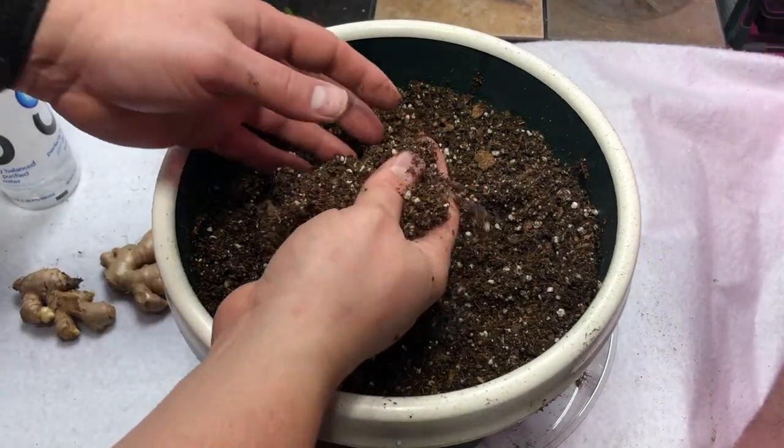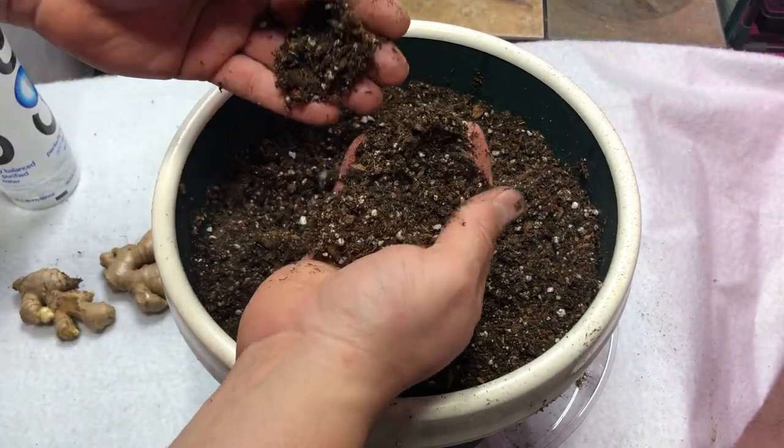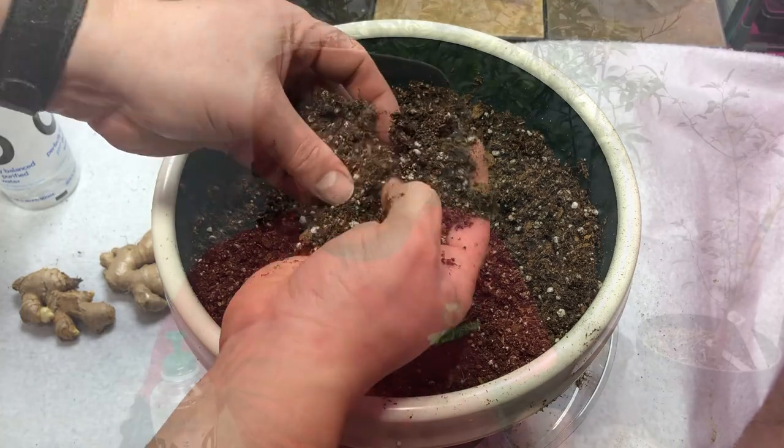I'm going to start with the mix I'm using — a nice lightweight mix that has a decent amount of peat moss in it. Peat moss is probably a decent base because ginger likes a pH between 5.5 and 6.5. We've also added in some coco coir and a little bit of worm castings to bring that pH up a little bit from where the peat moss would be, making this a pretty good and well-draining mix.